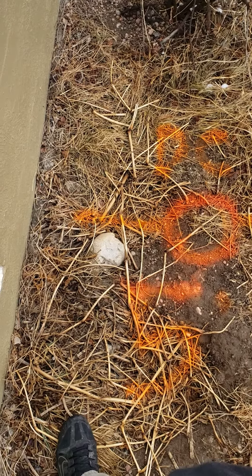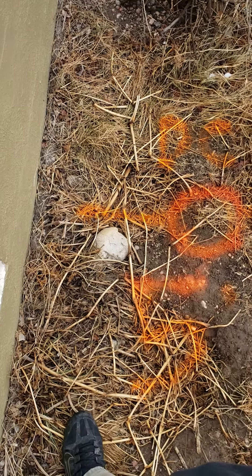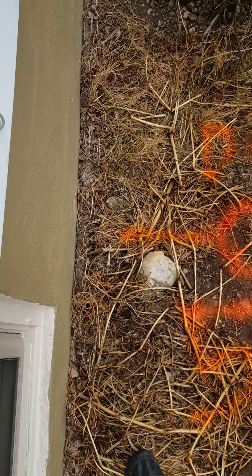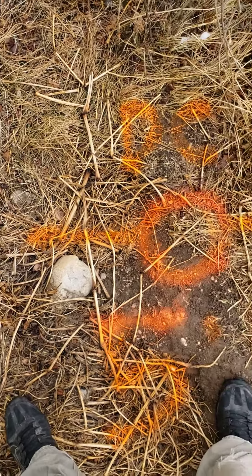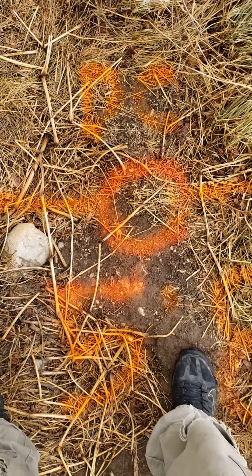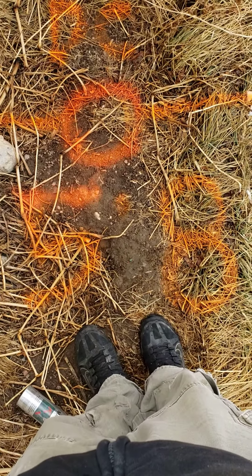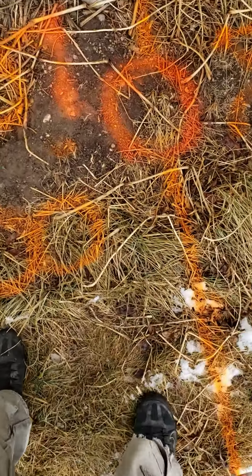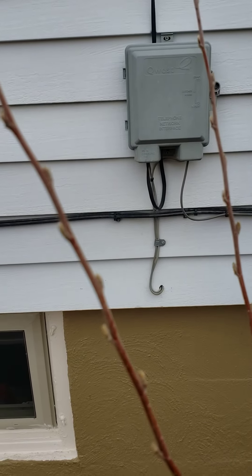Hello, this is Cain with Bullrich Plumbing here at 1318 Cherry Street. Here is the side of the foundation where the sewer line comes out, and as we come over, this is exactly where that disconnect is. My scout told me about 5 foot 8 inches down from this point — pretty much right under this power junction box.